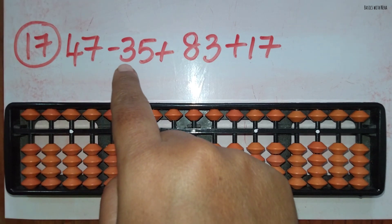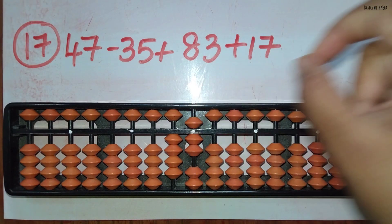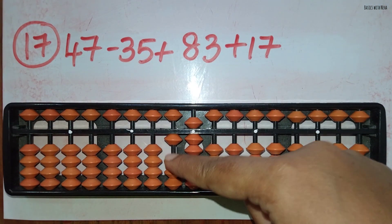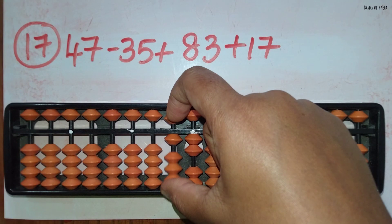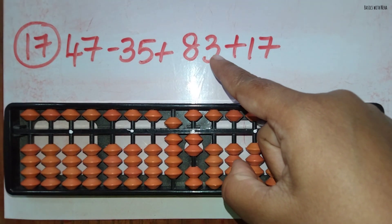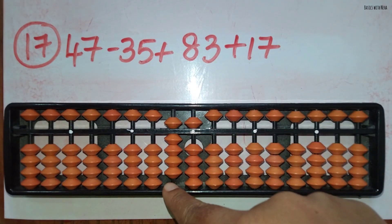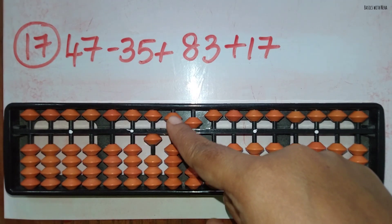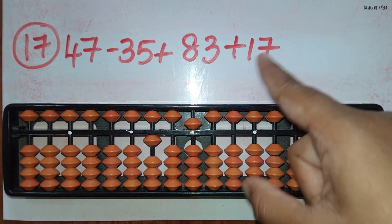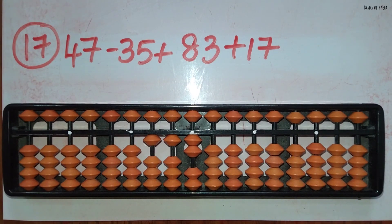The seventeenth sum: 47 minus 35 plus 83 plus 17. First take 47. Now minus 35: minus 3 in the 10's rod and minus 5 in the 1's rod directly. Now plus 83: add 8 in the 10's rod directly and to add 3 in the 1's rod use the small friend formula, plus 5 minus 2. Now add 17: to add 1 in the 10's rod the beads are not available, so use the big friend formula for plus 1, that is plus 10 minus 9. Then to add 7, use the combination formula, that is plus 10 minus 5 plus 2. The answer is 112.